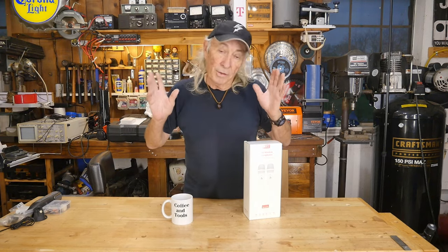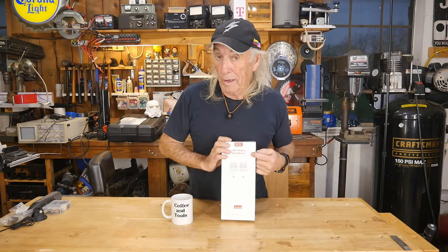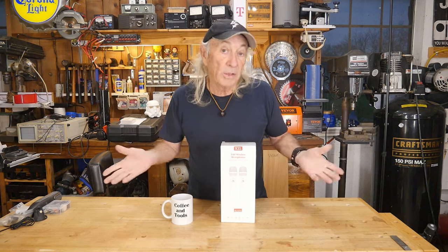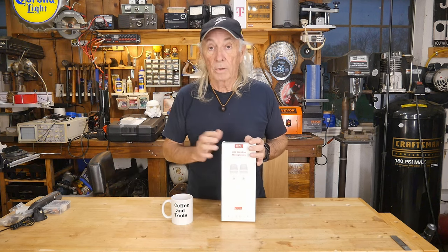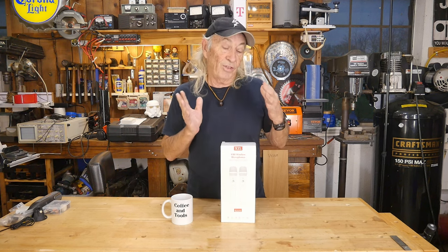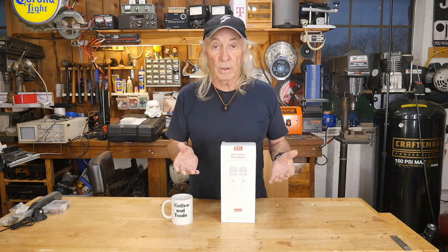Howdy folks, today we're looking at a different tool — we're always looking at different tools. Today the tool is microphones, in this case wireless microphones. If you're a YouTuber or you do public address speaking, anything along that line, a good dynamic wireless microphone can be a huge game changer. And let's face it, an important part of any video, especially on YouTube, is audio.